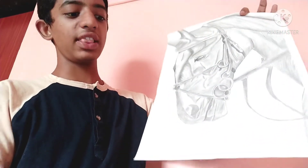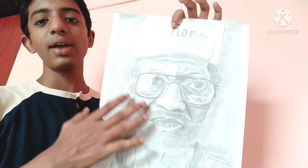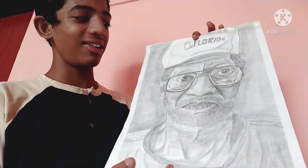Let me show you — first I drew this horse on an A3 cartridge book. I tore it from the book and used it in my last video, which was a fixative video — you can check that. And this one is my most liked drawing because it's almost hyper-realistic; I love it very much.